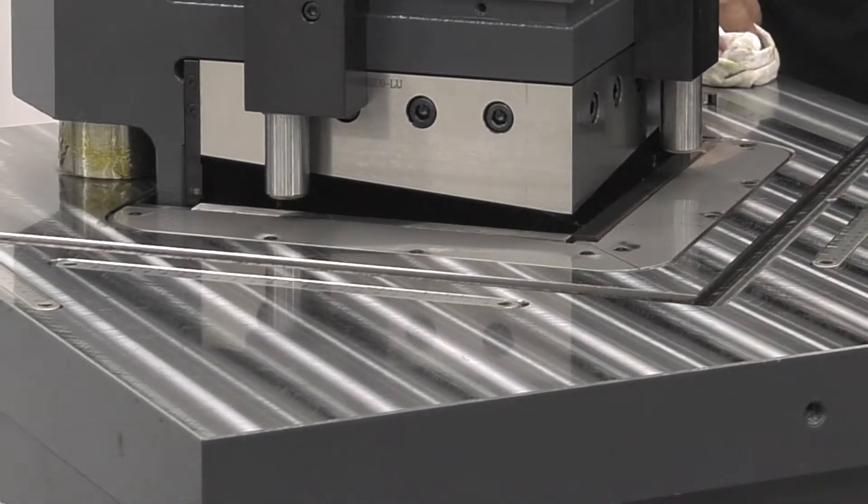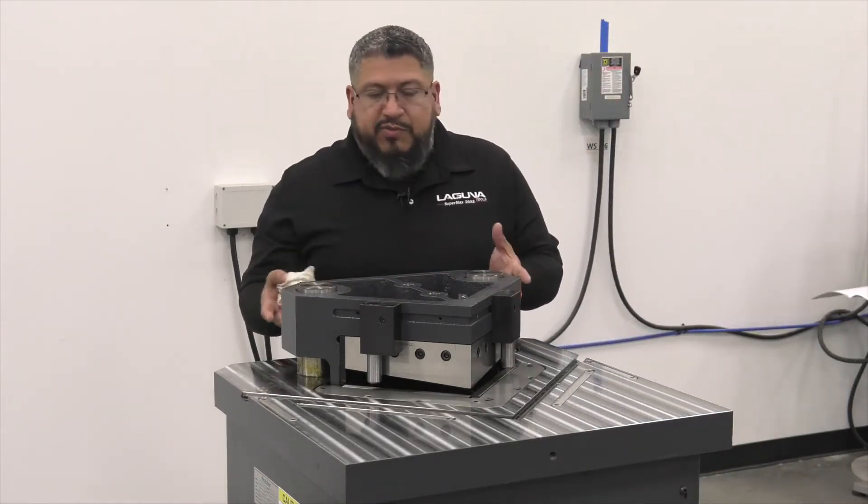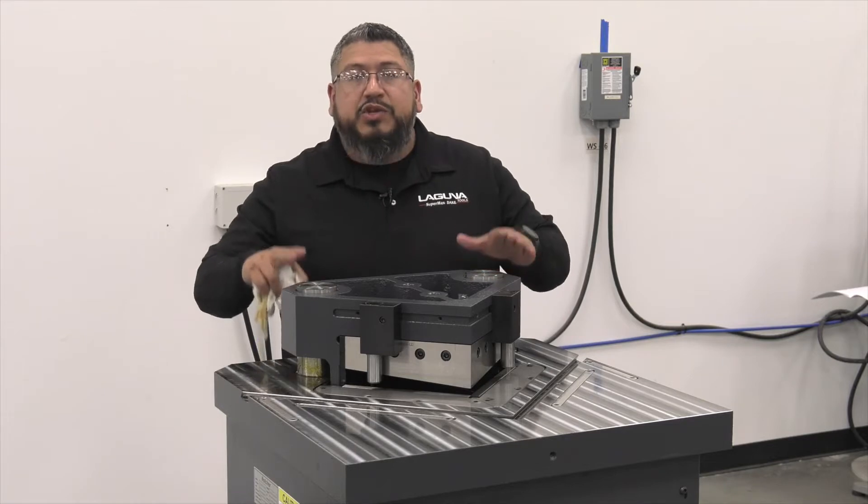Now that's a great looking table. When you're cleaning your machine, you want to make sure you leave the grease on these movable parts, because this head does travel up and down.